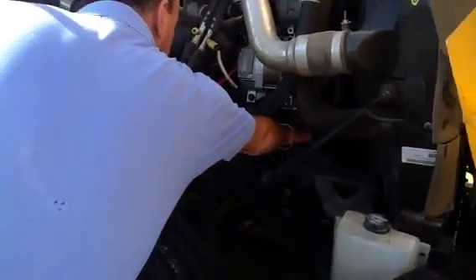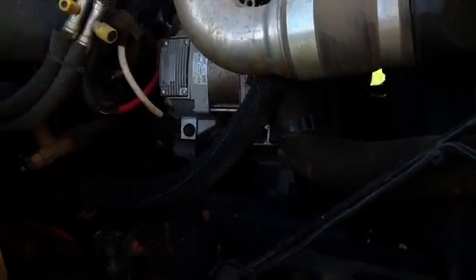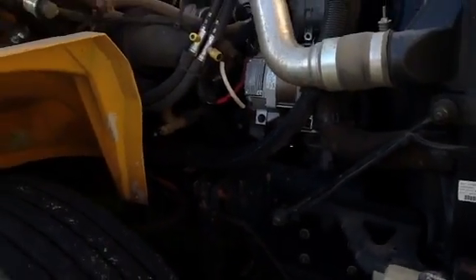Down here is the water pump. That's all you really need to know about the water pump — it's not busted, broken, or cracked, and you don't see any leaking. So it's in good shape.